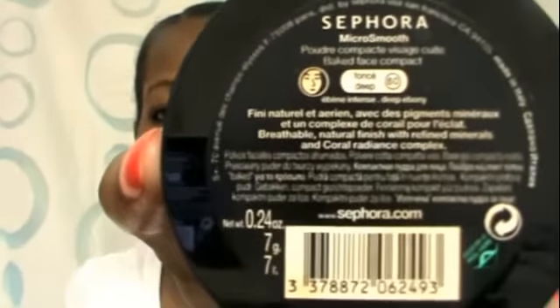My color is in Deep, or 60 — however you want to say it. It's pretty typical of most Sephora foundations; I have another foundation from Sephora that looks exactly the same. It costs $22, which isn't very expensive — well, depending on how you see it — because some MAC foundations cost around $26.